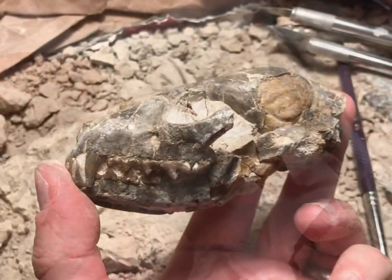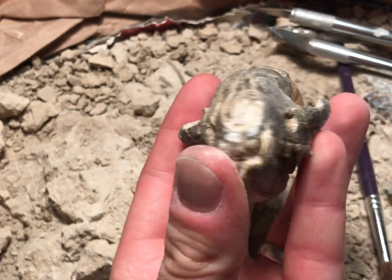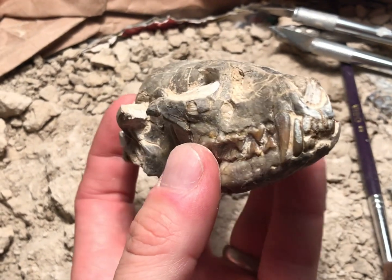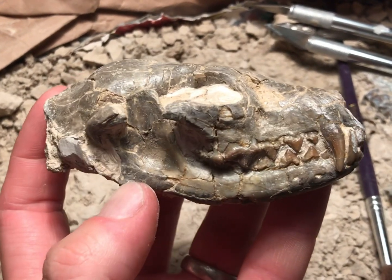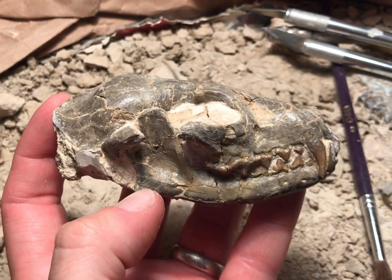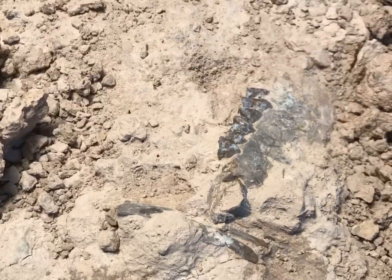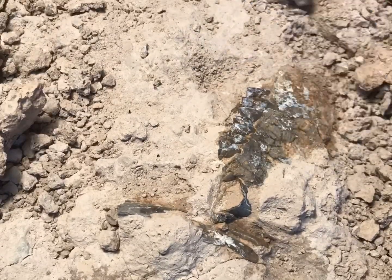Here is the final prepped version of the skull. As you can see, that's the weathered side which was exposed to the elements, and this is the side which wasn't — and the teeth are in great condition. In fact, that side of the skull is absolutely perfect. I'll then reattach it to the main bone block, but before I do, I'm going to prep out some of the rest of the bone block itself.